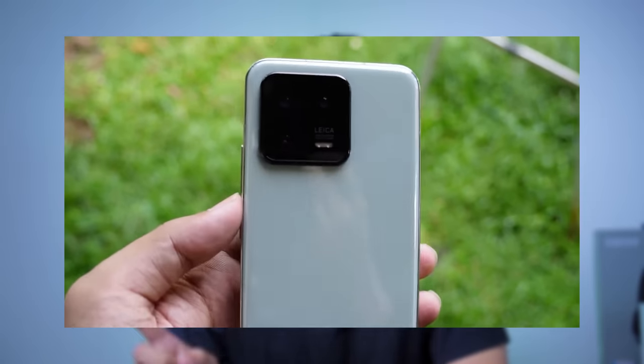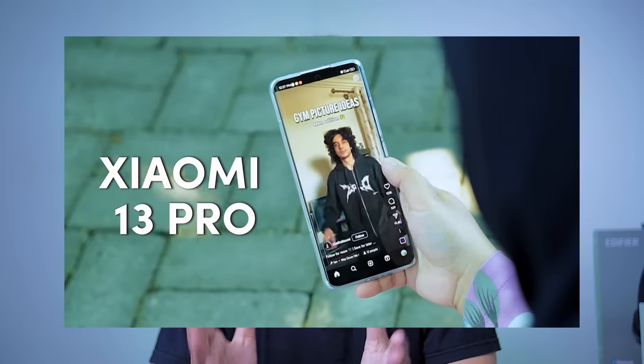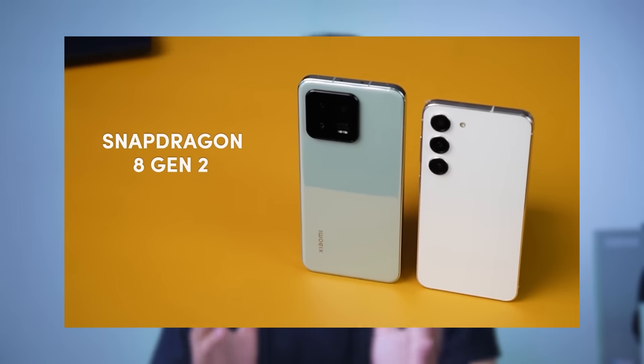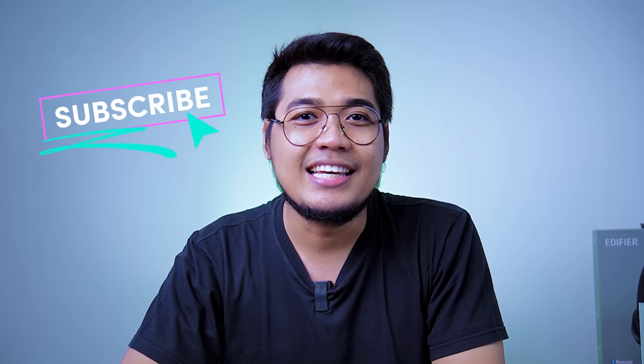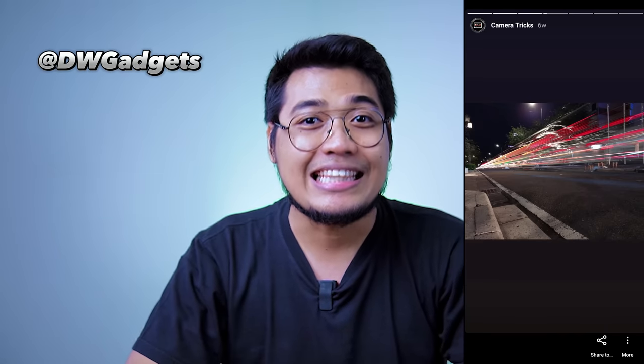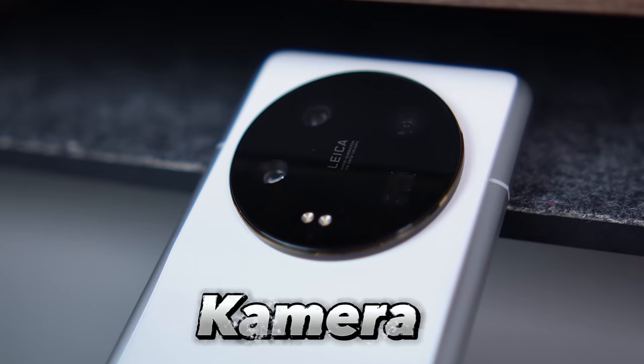FYI, on this channel we've already covered the Xiaomi 13 regular version and the Xiaomi 13 Pro. We've even done a versus comparison with the S23. So if you want varied content and want to get the latest information about flagship comparisons, don't forget to subscribe to this channel. And don't forget to follow my Instagram, because there we've posted IG story results from smartphones we've reviewed. Let's start with the main selling point — the camera.